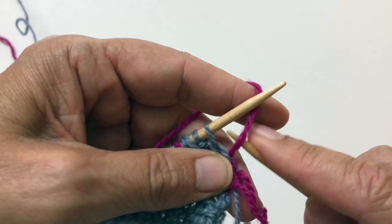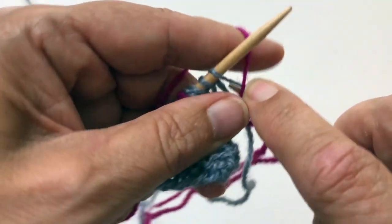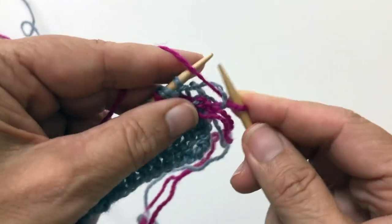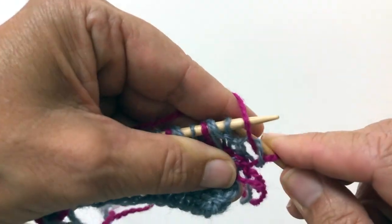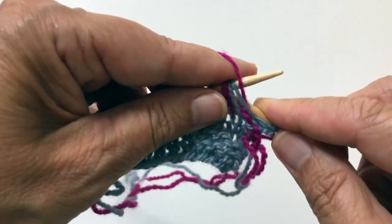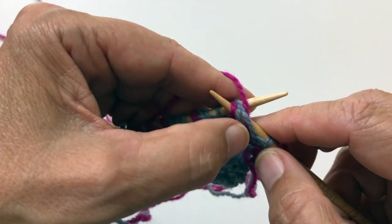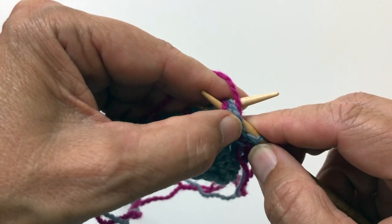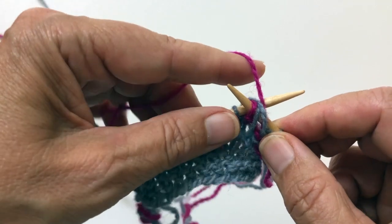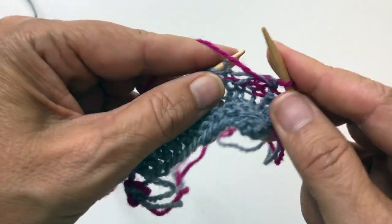So we're going to purl this first stitch because it's an edge stitch. Now, since we're changing colors, we're going to slip the purl stitch, purl the red stitch with the two gray yarn overs. And I know it's the right one because I am now working with the red color.